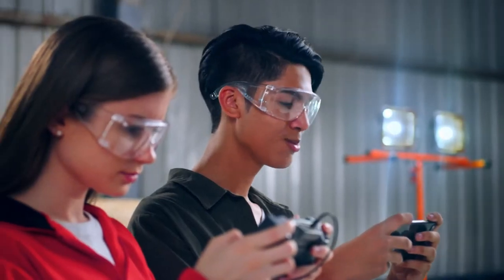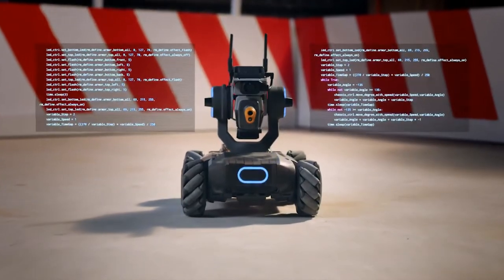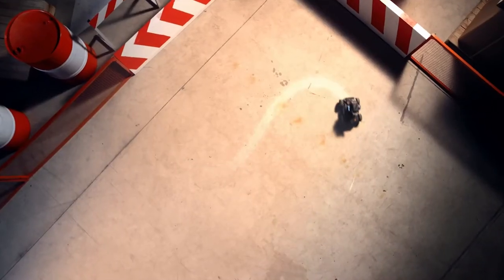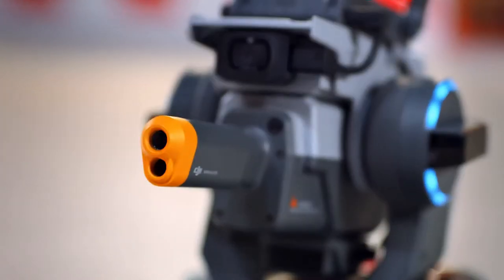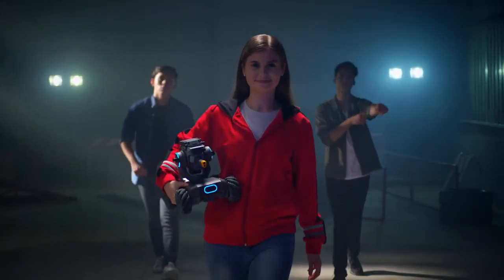In a tight spot? No problem. Outwit your foe by coding a custom move. And when you've run out of opponents in your backyard, you just might be ready for DJI RoboMaster, the world's toughest international robotics competition.